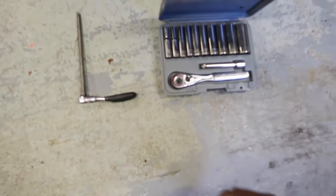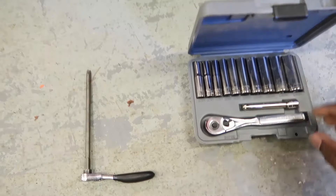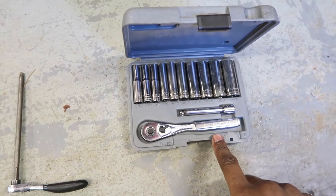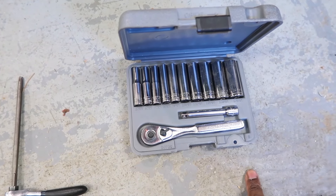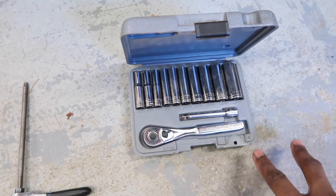Now here are the tools you're gonna need. You're gonna need a T30, and you're also gonna need a nine or a ten millimeter depending on the age of the car. The older the car, you'll probably need a nine millimeter, and the newer the car, you'll probably need a ten millimeter.